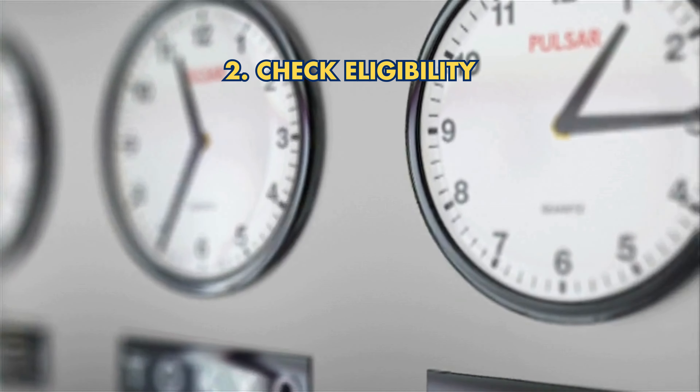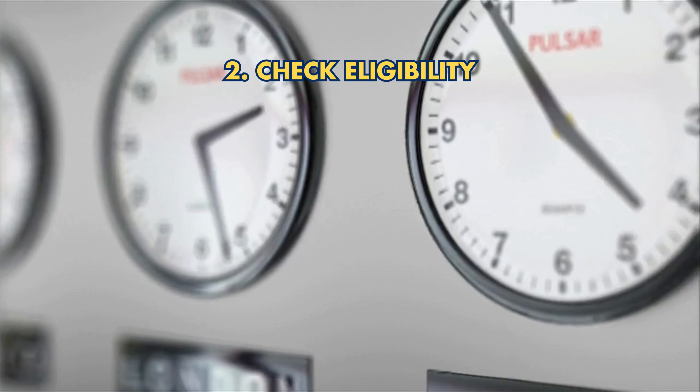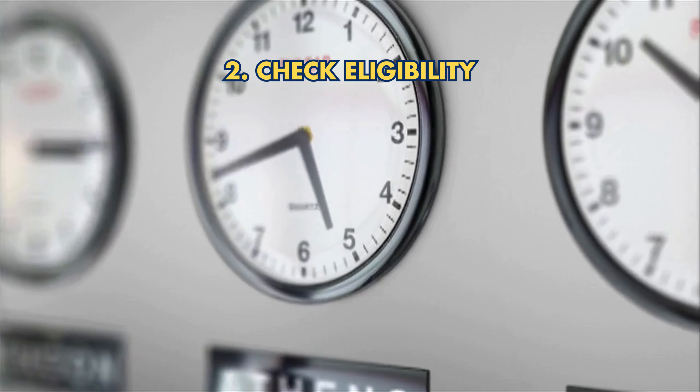2. Check Eligibility: Ensure you're eligible, typically after leaving Federal Service or at 59 and a half.